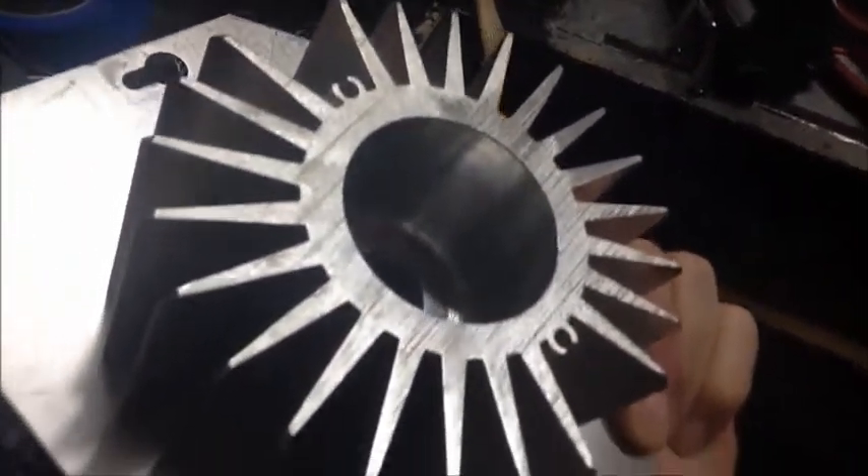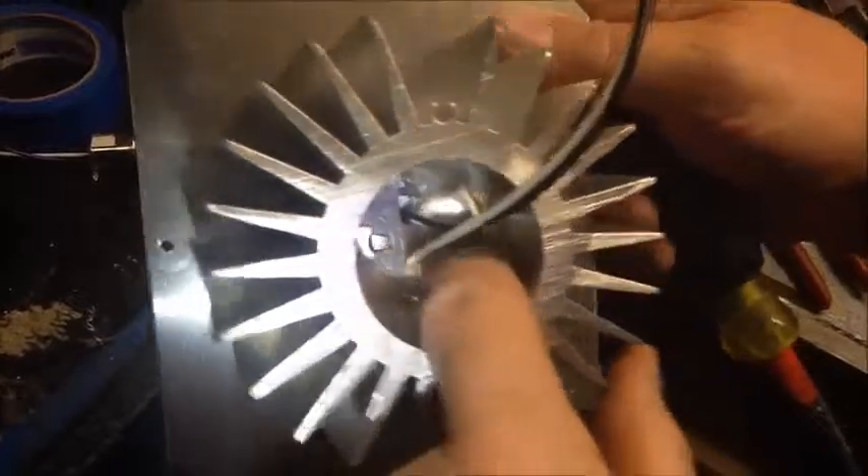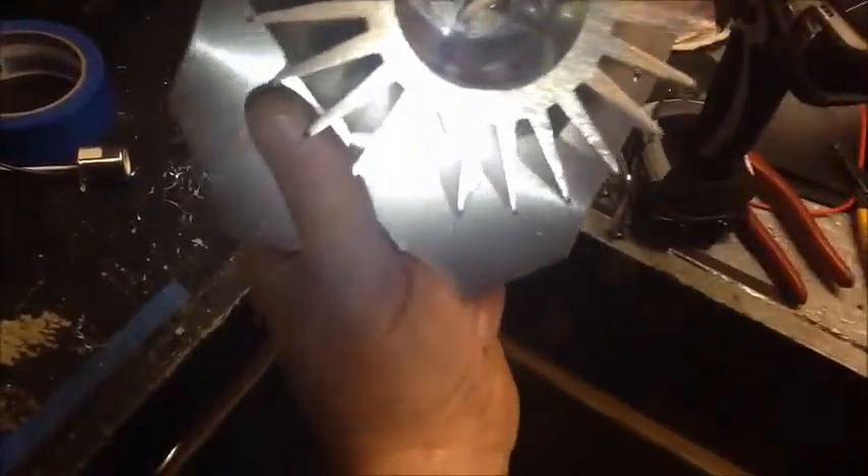Then just snip the wires to the socket. You'll see two screws that hold the socket in. Now this is an aluminum body, and at the factory they kind of force the screws in, so a lot of times they come out real tough. You have to be real careful not to strip out the heads. When you get the screws out, just pull out the socket by the wires.